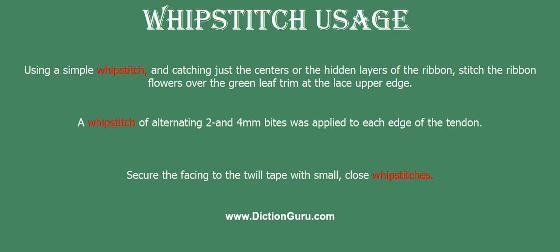Using a simple whip stitch and catching just the centers of the hidden layers of the ribbon, stitch the ribbon flowers over the green leaf trim at the lace upper edge.